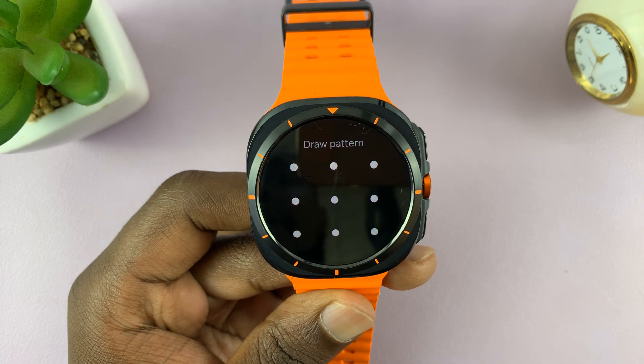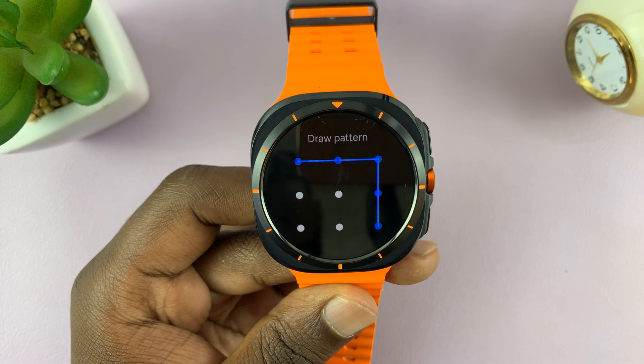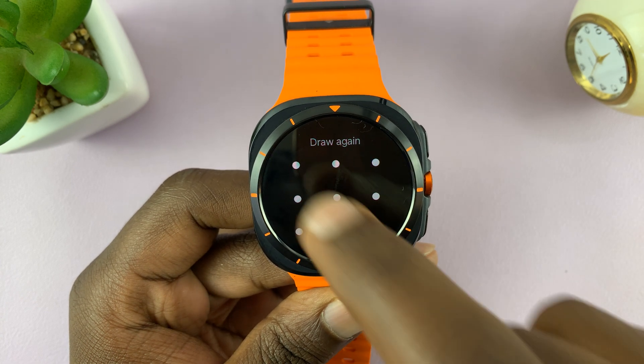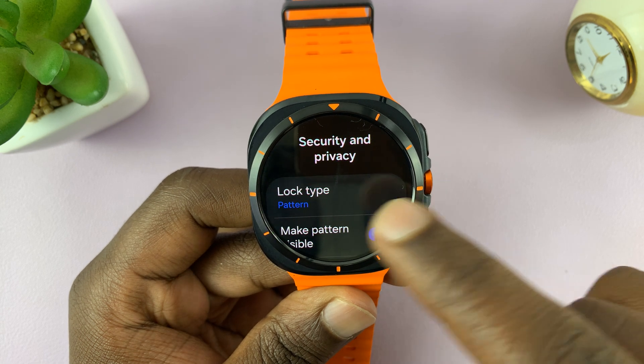Personally, I would prefer a pattern. So once you select that, enter your pattern, and then it's going to ask you to enter the pattern again just to confirm. Now under Lock Type, you should see Pattern.